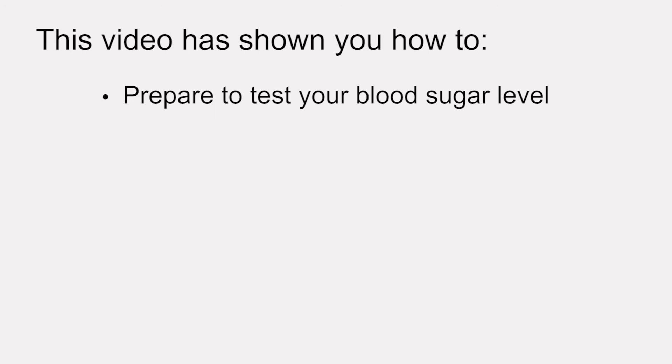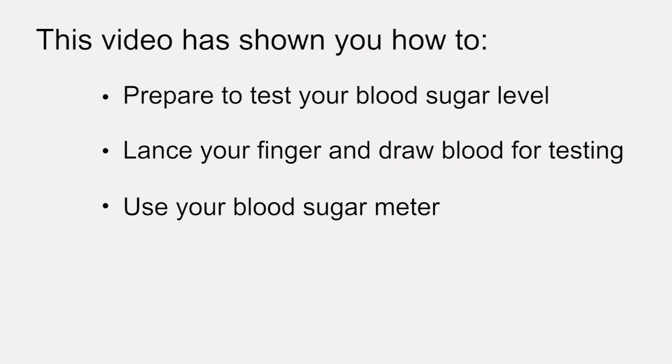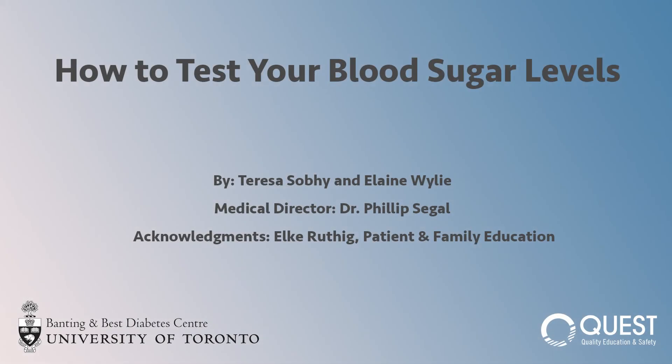This video has shown you how to prepare to test your blood sugar level, lance your finger and draw blood for testing, and use your blood sugar meter. If you have any questions on how to test your blood sugar, talk to your health care provider, go to the company website, or refer to the instruction manual for your blood sugar meter.